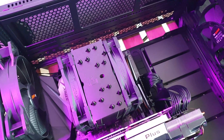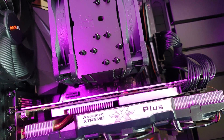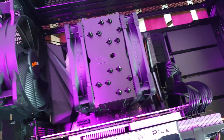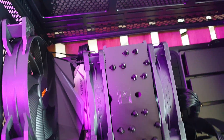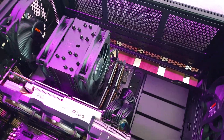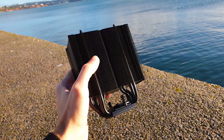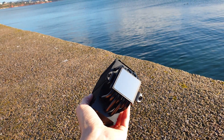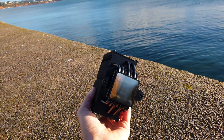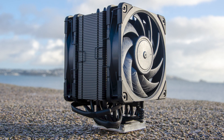Well guys, there you have it — plain and simple, the U12A Chromax Black. For me, it's the best single tower 120mm CPU cooler ever made. The new paint job was a logical step for Noctua to release and it quite suits the U12A. This cooler is not about pure performance — if you do massive overclocking then the D15, D15S, or U14S make more sense — because here it's all about the perfect balance in every department: cooling, noise output, maximum quality, and zero interference all around the socket area. The fans alone are a work of art and nothing gets close to them from an equilibrium point of view. Yes, everything is expensive here, but you get everything you paid for.